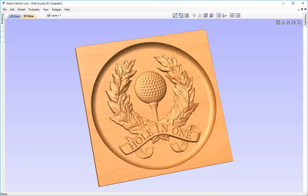In this tutorial we're going to take the golf award assembly which we created in the previous tutorial and set up the roughing and 3D toolpaths, then finish by projecting a V-carve toolpath onto the 3D model. If you missed it, there's a link in the related video section of the tutorial browser, or there will be a file in the tutorials folder which we are about to open up.